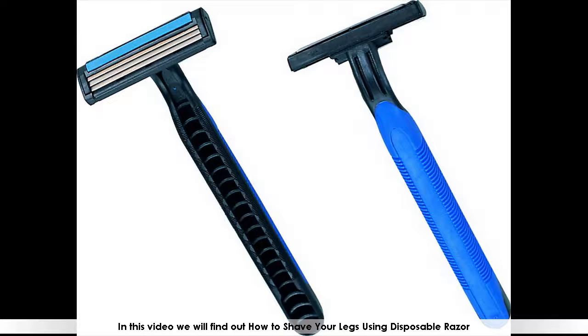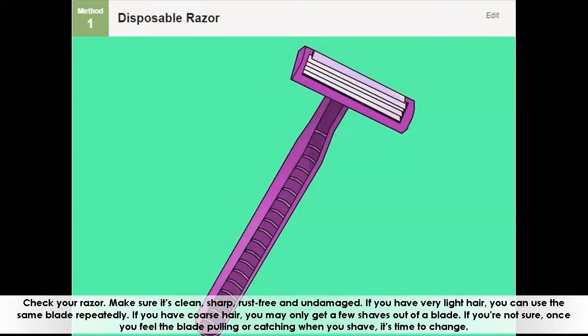In this video we will find out how to shave your legs using a disposable razor. Check your razor — make sure it's clean, sharp, rust-free, and undamaged.